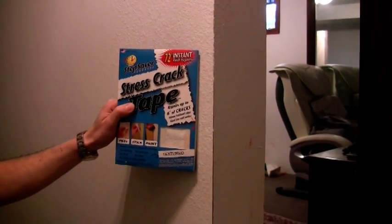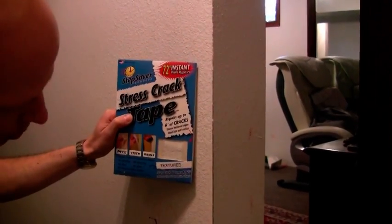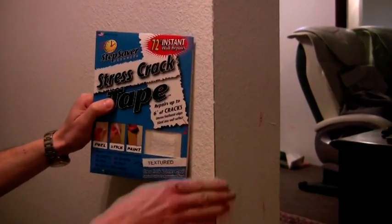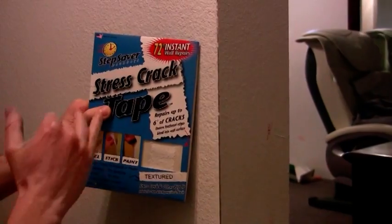We're going to repair the outside corner where it gets worn through with people brushing up against it — you can see the metal. Before you paint it, we recommend using some stress crack tape. Each kit will do a six-foot repair.